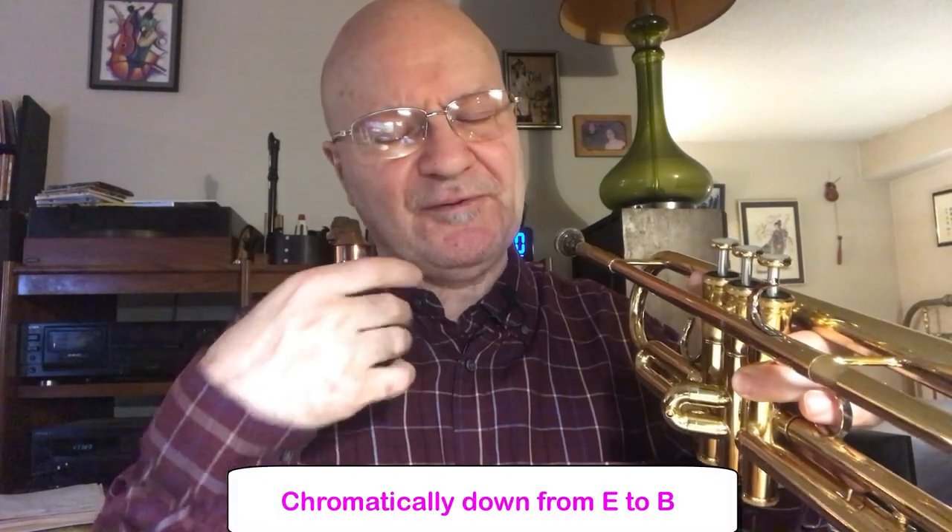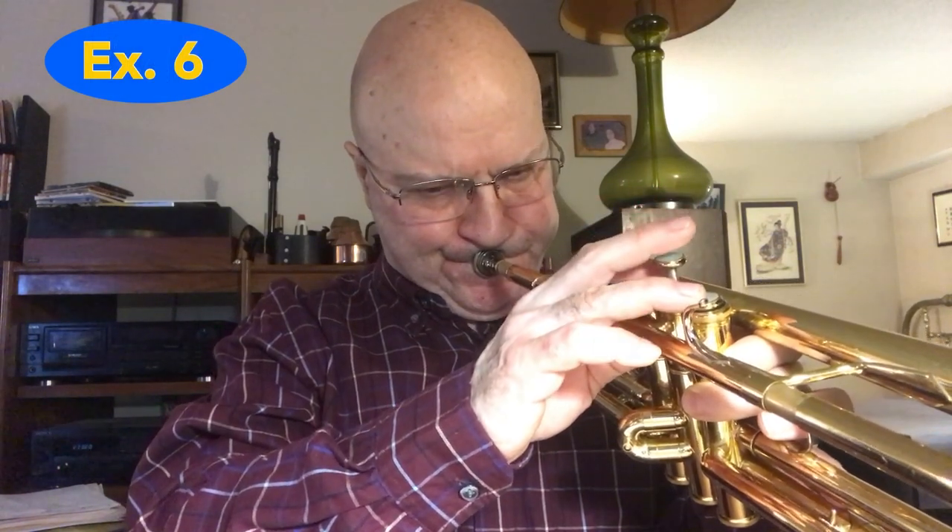A minor 7. G major going down chromatically to the root and then the major 7th. Next note is the 2nd or the 9th of a D7, and then I'm playing chromatically. And now A minor. Pretty cool. For transposition purposes, when I slow it down, it makes life much easier to think this way.